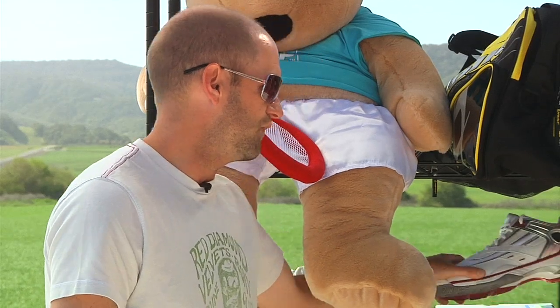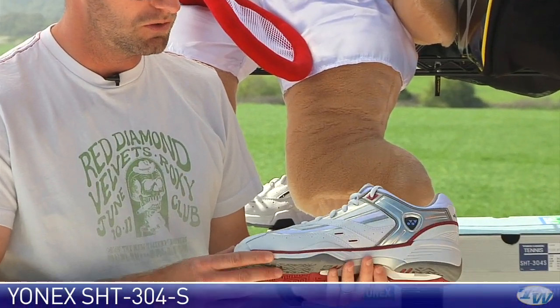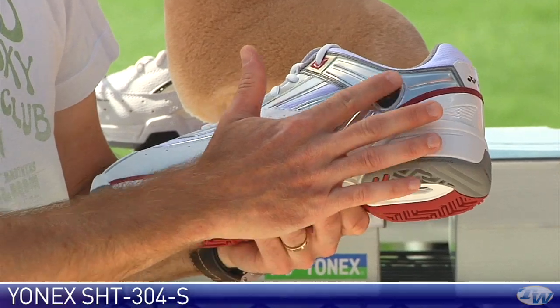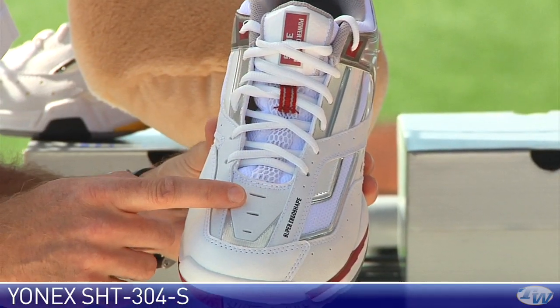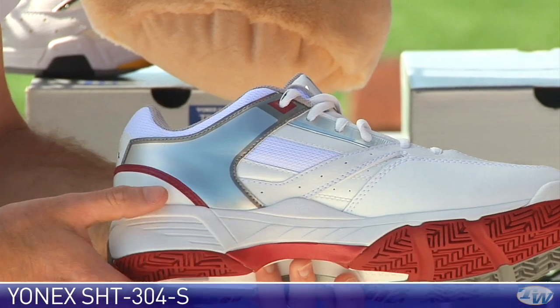Next up, we're going to look at the 304S — another extremely lightweight shoe. I really like the clean styling on this one: white and red with silver accents. This is actually a support piece that's going to wrap up around the heel and lock the heel in very nicely. We've got some great breathability through the tongue and vamp of that shoe, and that mesh extends on the medial side of the shoe as well.